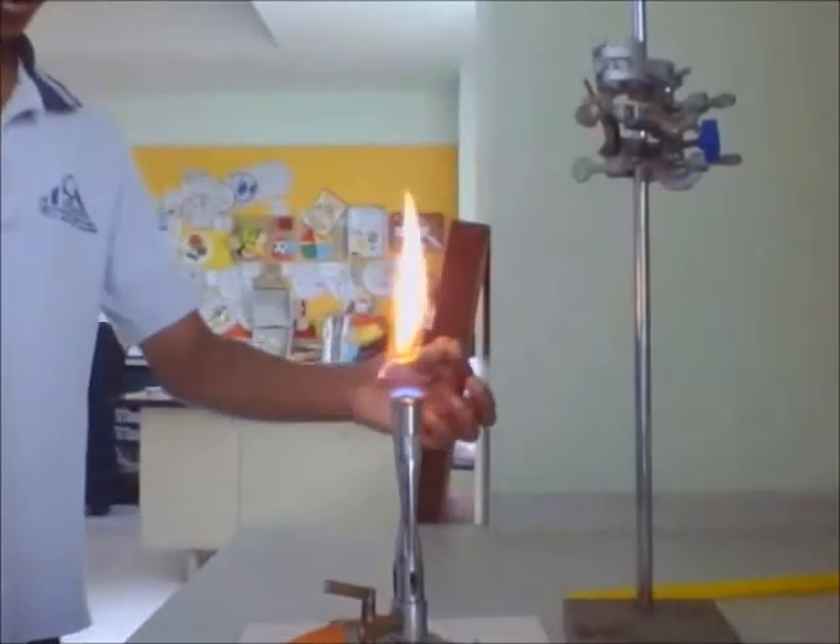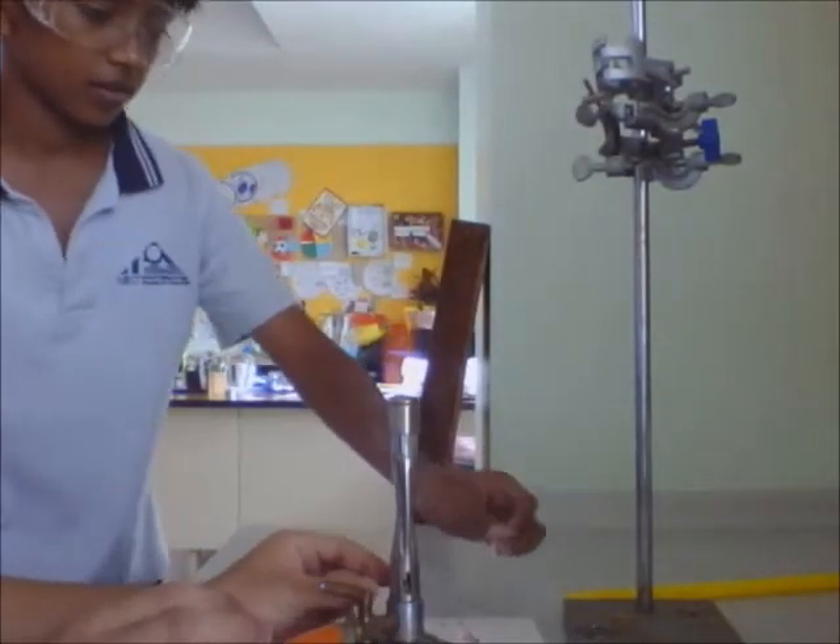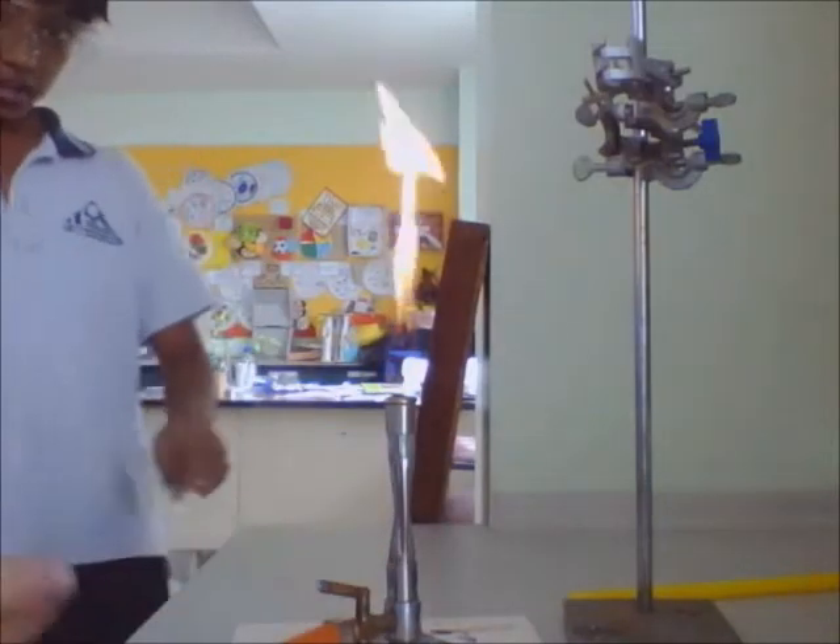Now that the flint is lit, here is what you do — kaboom! You have a flame! So how do you get from a yellow flame...